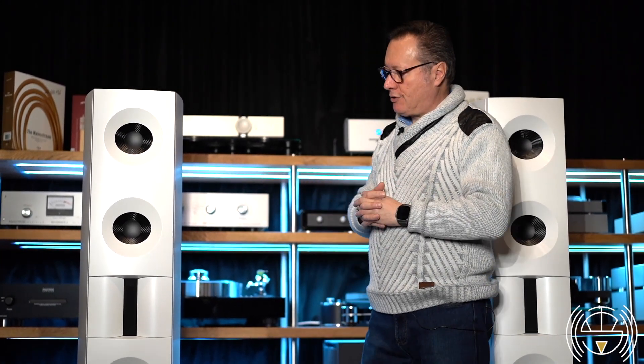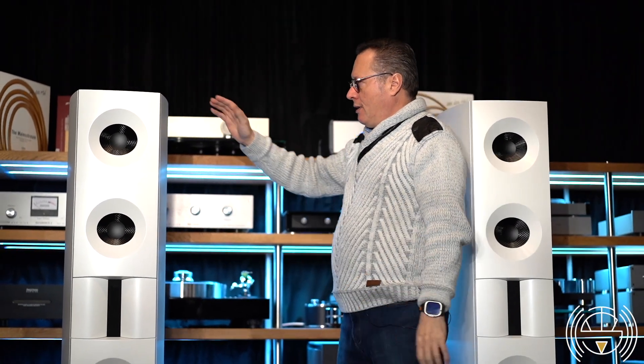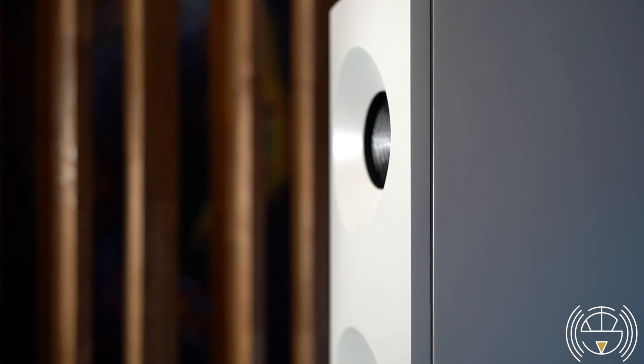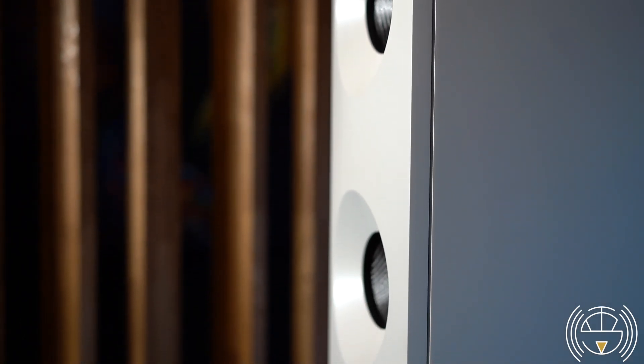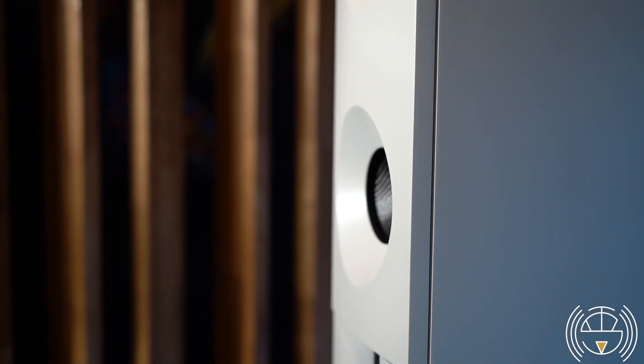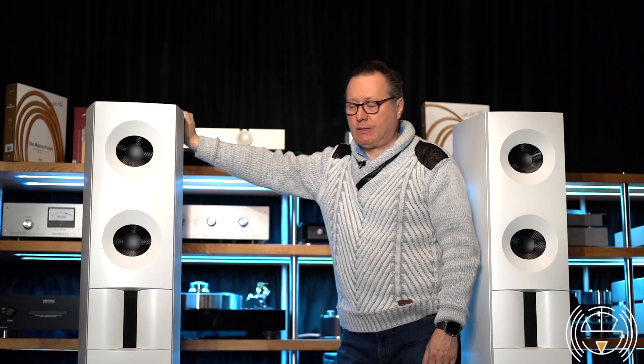These speakers are really chosen, even by professionals, just because of the quality of the sound and the fact that they can be used in any ambient. It's a big, big advantage.